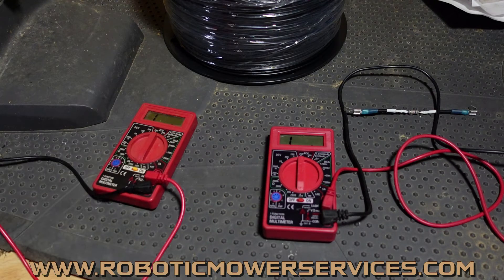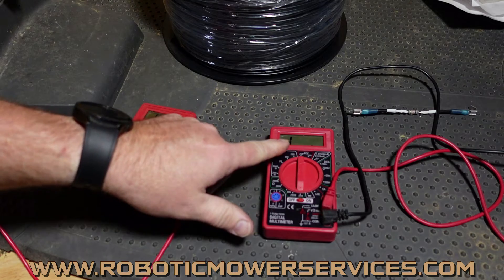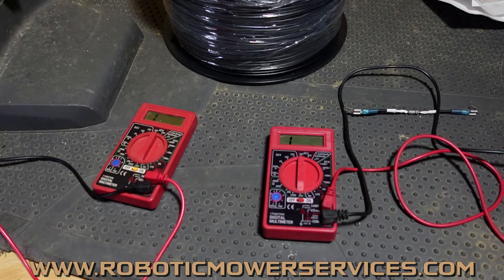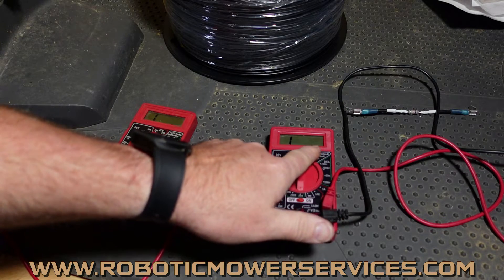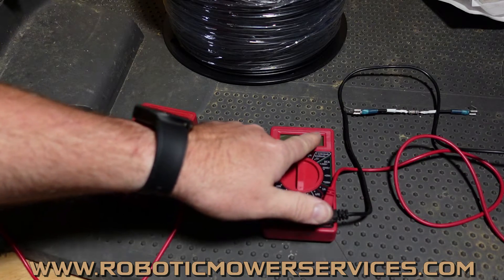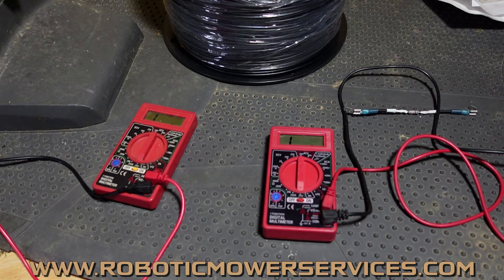We get a lot of people confused, thinking they measured one ohm of resistance in their boundary wire. But that infinite reading actually means there's a break, a cut, a gap — something's not connected. Everything you want to find and hope for should be on the lower side. The lower the number, the better. As the number increases, you have more resistance — that's corrosion, rust, partial breaks, and that sort of thing.